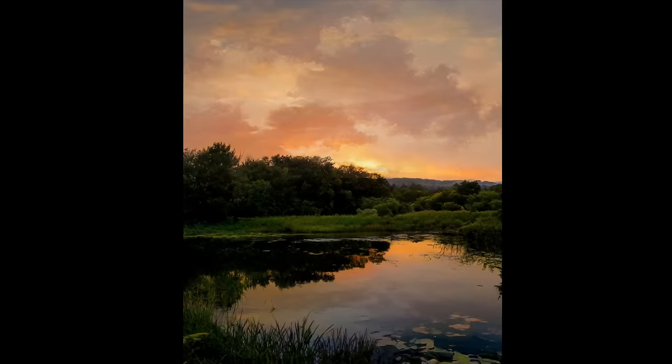I did tweak this image myself in Photoshop — I wanted to add some clouds to the sky. If you're a patron of mine on my Patreon page, you will have access to this reference image.